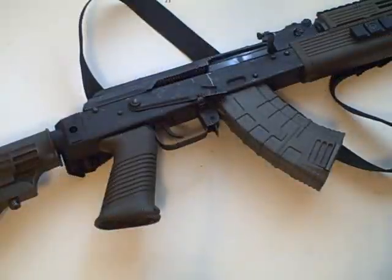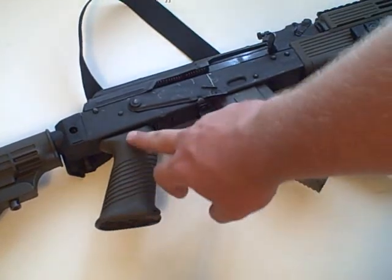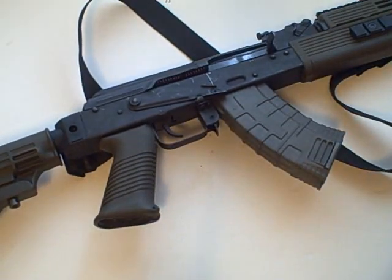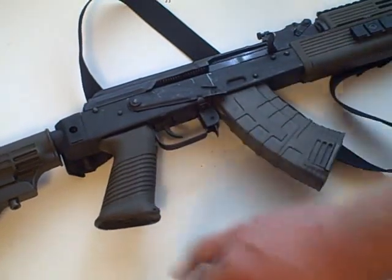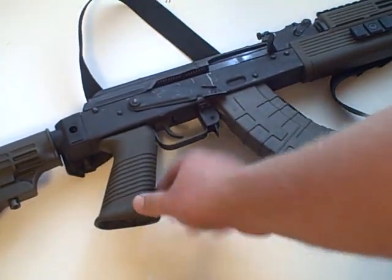This time I'm going to go over the SAW style grip offered from TAPCO, which you can see mounted on my SAR-1. This is an aftermarket grip that is a big improvement over the stock AK style grips. The reason they call it the SAW style grip is that you see this grip commonly on the M249 and Mark 48 squad automatic weapons.